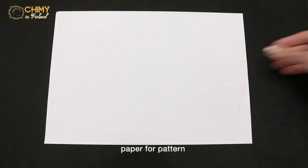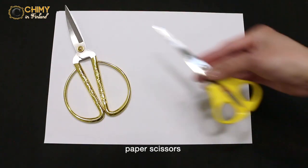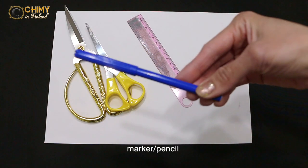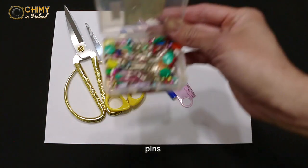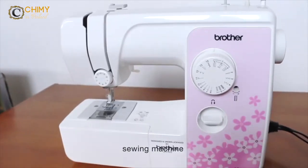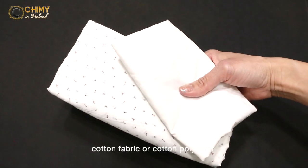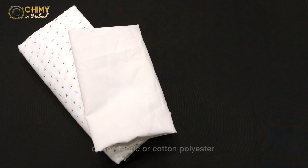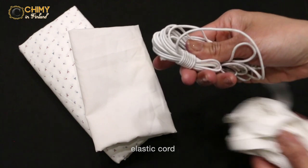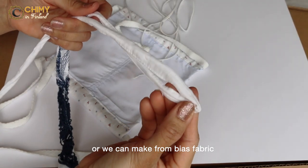Materials needed: paper for pattern, fabric scissors, paper scissors, ruler, marker or pencil, pin needles, tape measure, and a sewing machine or needle and thread for hand sewing. For fabric, use cotton or cotton-polyester — this is for both the main fabric and lining. For the cord, use elastic cord or rope; if you don't have either, you can make it from bias fabric.